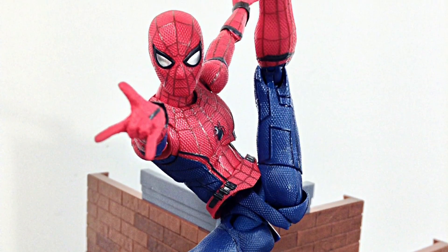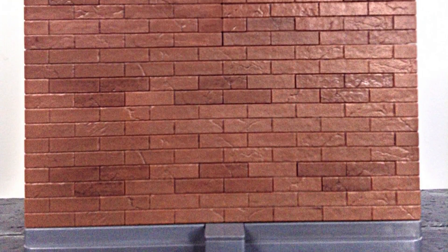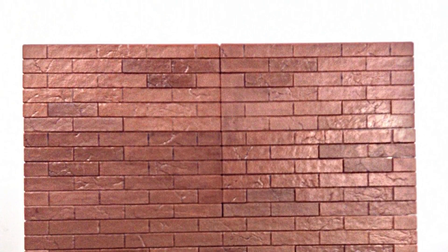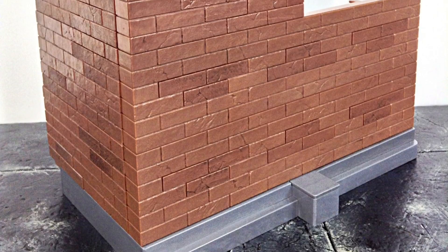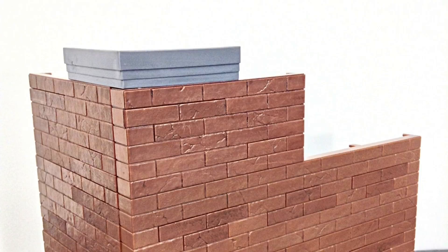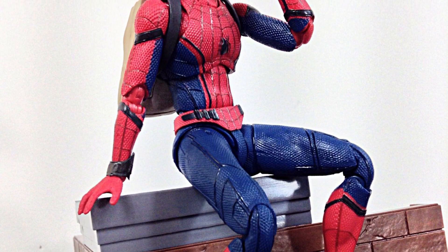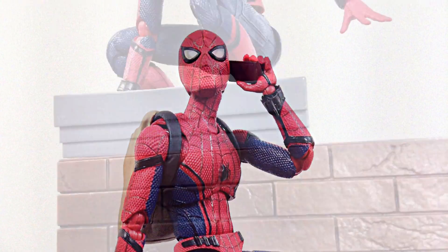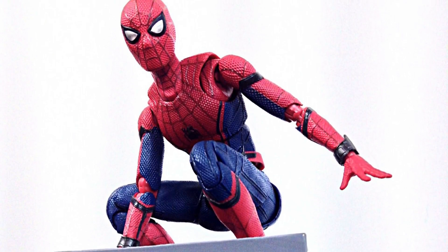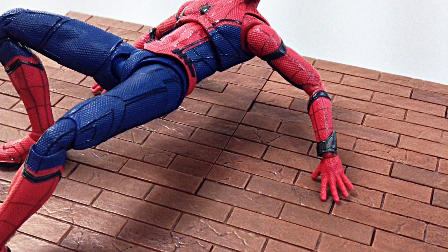That wraps up my review of the wall for the SH Figuarts Homecoming Spider-Man wall set. Hope you enjoyed it. If you'd like to know the price and where to buy this set, head over to agelessgeeks.com — he has it up for pre-order or will have it in stock very soon. When you purchase something there, enter code 'daredevil' for five percent off. Don't forget to subscribe, hit the notification bell, and give it a thumbs up — action figures are awesome. Thanks for watching!